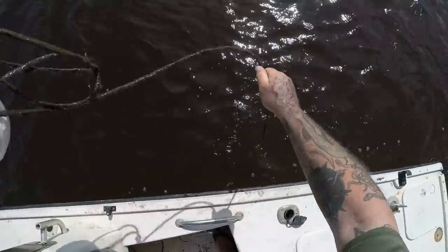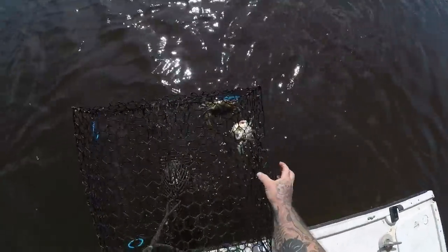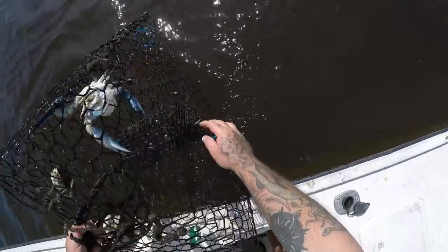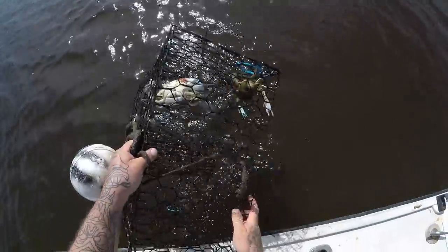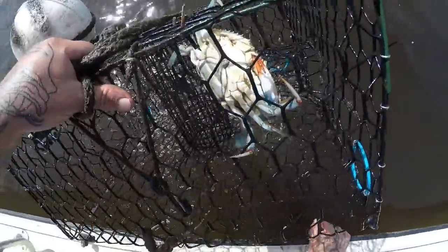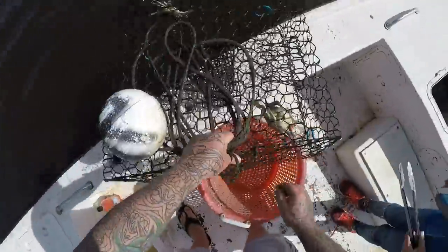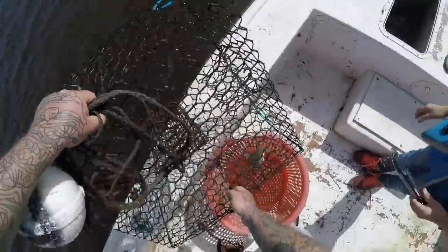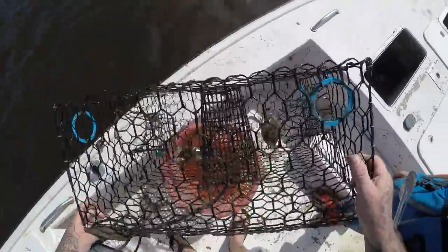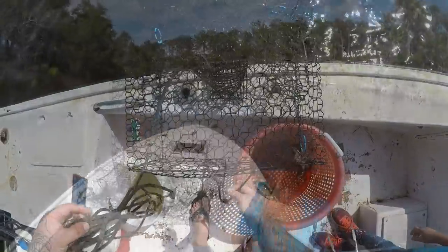Let's see how we did on this one — let's see what we got. I see one crab, I see two crabs. Let me clean all this off real quick. I'll take all the traps home today. Two nice crabs — one's got one claw, one's got two claws. Come on guys, get out. Two crabs, guys.